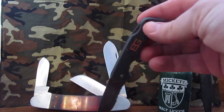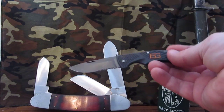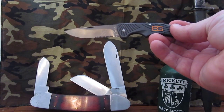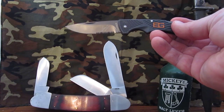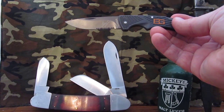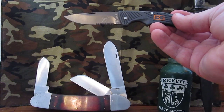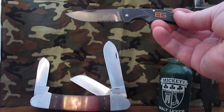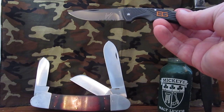First of all, a word about Mr. Grylls. I respect his military background and his skills, but some of his survival ideas are dubious at best — eating apples out of bear turds, bushcraft enemas, drinking water out of elephant turds. A lot of butt-oriented stuff, really. Anyway, I'm not endorsing Mr. Grylls, not here to slam him either. Just take him or leave him — I'm just looking at the knife.